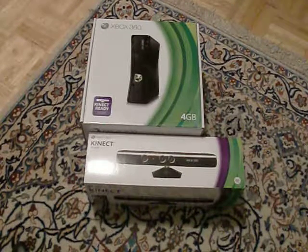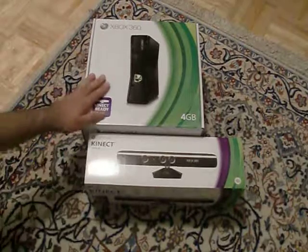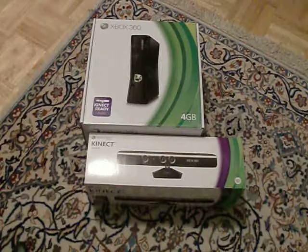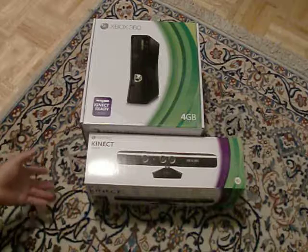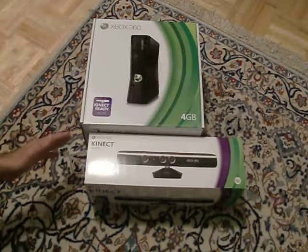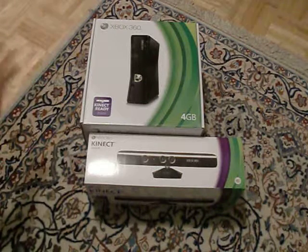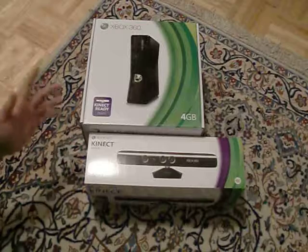What's up guys, it's Manny. Here we've got the Xbox Kinect and the all-new Xbox 360 Slim. Don't ask me why I didn't just get the Xbox with the Kinect in it — it's a long story. I didn't have it, so I just said screw the 50 bucks and got them separately.